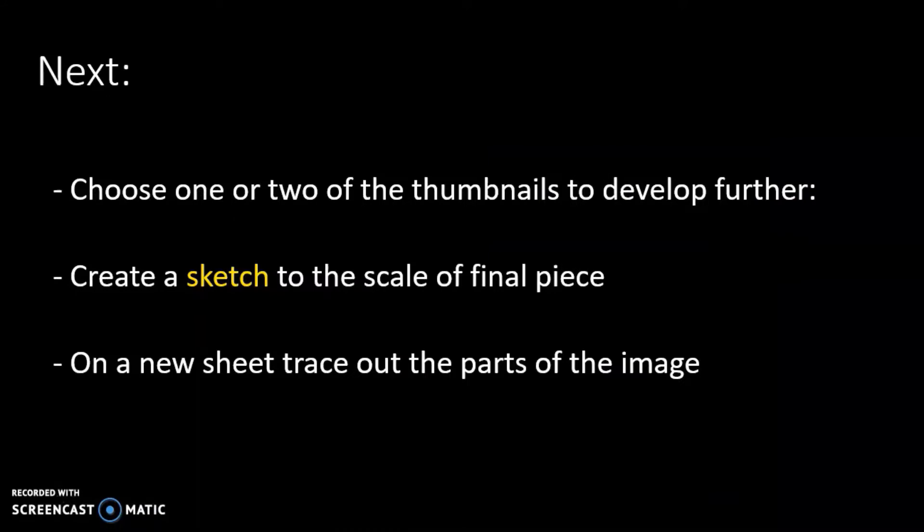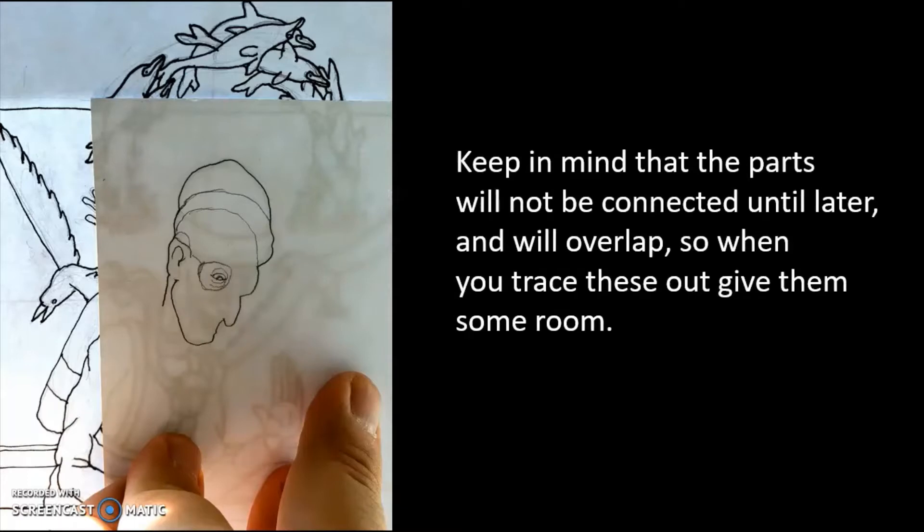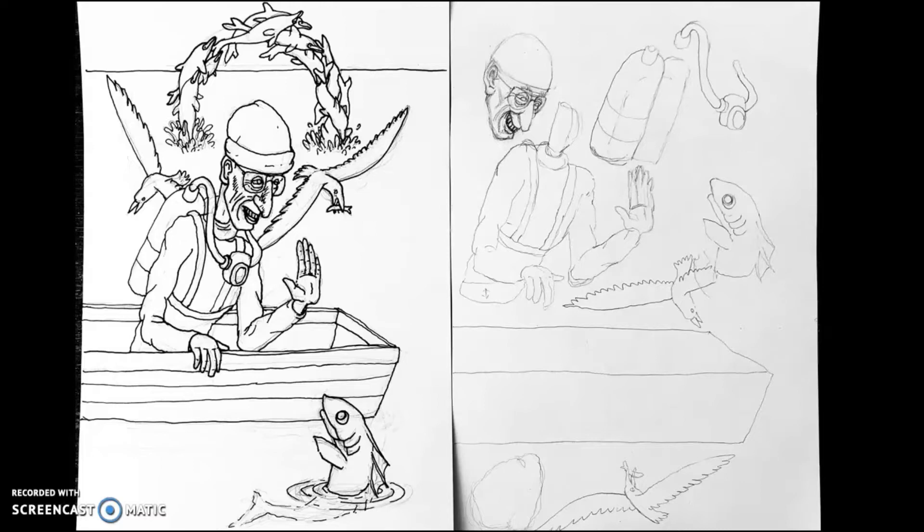Then you're going to be tracing out the parts of that image onto a new piece of paper. So this is going to be where I'm tracing out the template — from the template onto the new image — all the parts of that image. Here I'm tracing out the head and then I'll do the body and I'll do the seagulls and all the other parts that I want to use as separate layers, but I'm going to space them out. On the left is the original template, and on the right are the parts I'm going to be constructing from later on.